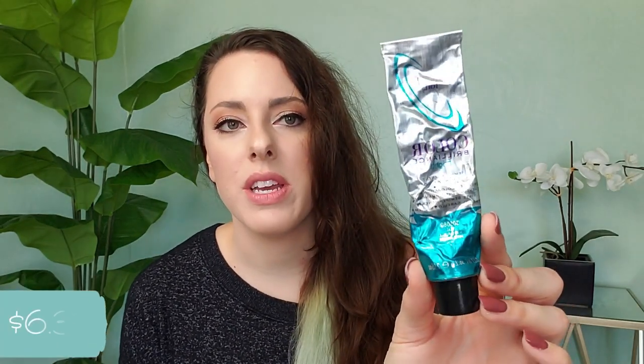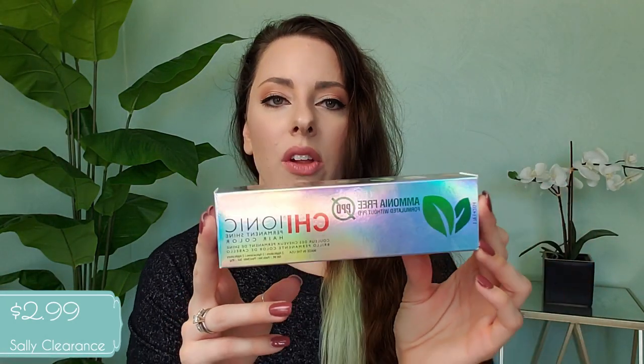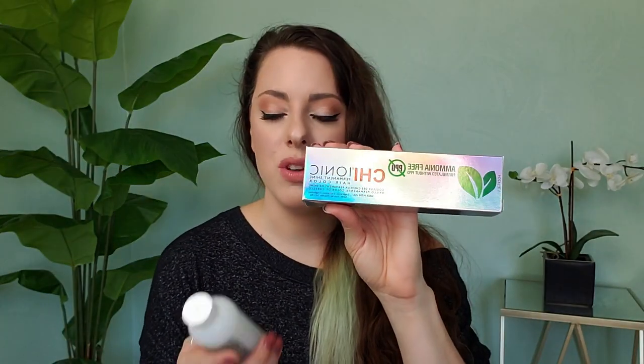For the color part, I love the Ion brand — Color Brilliance Brights. This is a semi-permanent cream hair color. I've used this teal a lot; it starts very bright and fades to a kind of seafoamy color. This time I wanted to try something different: a Chi brand Ionic permanent hair color, which is ammonia-free. I got this at Sally Beauty Supply too. This one needs to be mixed with a developer, whereas with the Ion Color Brilliance I just put it straight into the hair. With the Chi Ionic brand I picked up a 20-volume developer and I'll follow the directions.